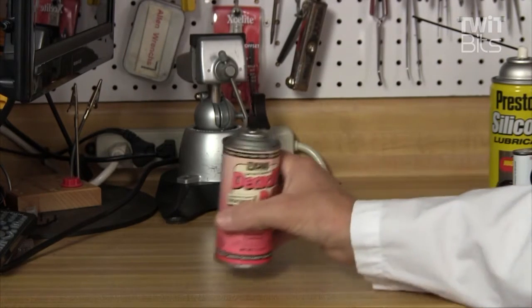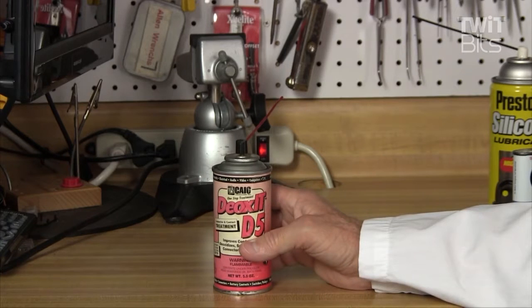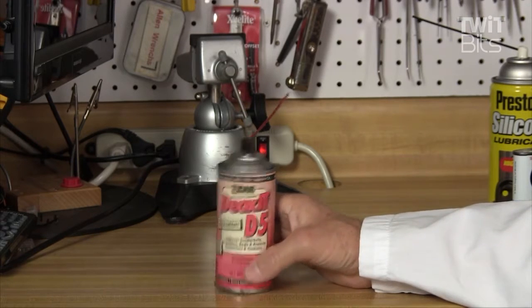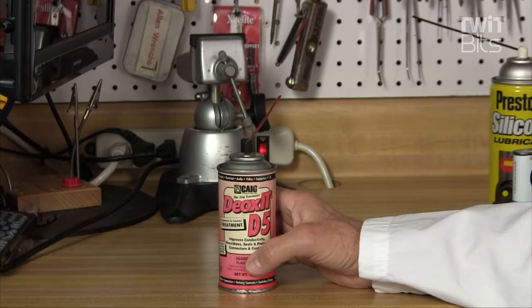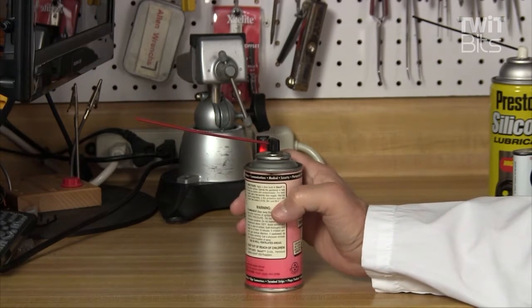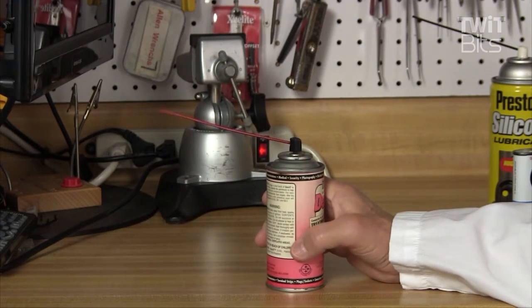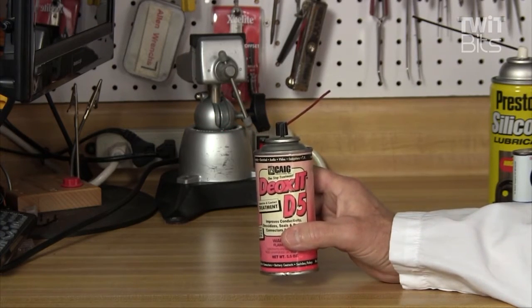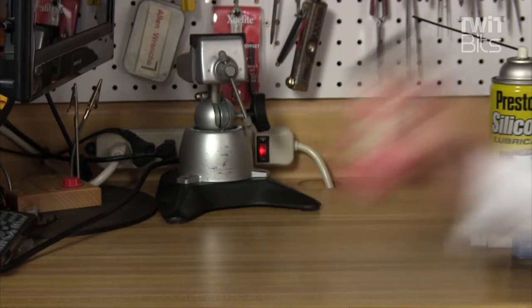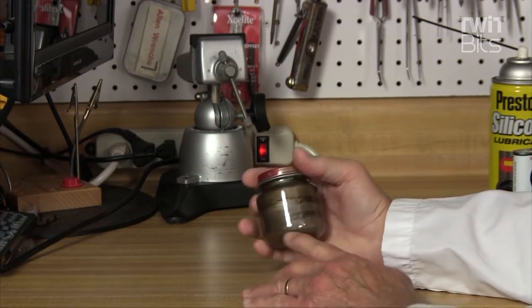Here's one other item that I use a lot: it's Deoxit D5. This stuff has been around for quite a while — it's made by Caig Laboratories. There's several different names to it; originally it was called Cramolin, then it was named Deoxit, and I think today it's called Pro Gold. This is a contact cleaner that also applies a conductive lubricant when you put it on something, so in a lot of cases it'll help rejuvenate contacts on switches or potentiometers. Highly recommended — Deoxit or Pro Gold.